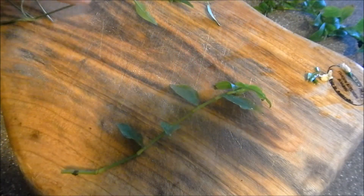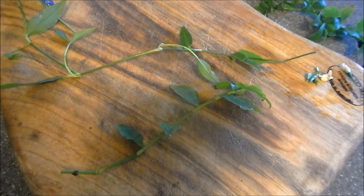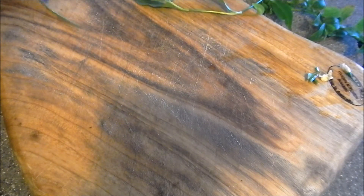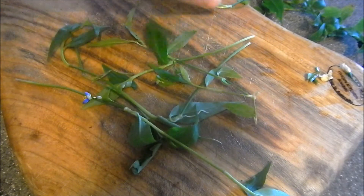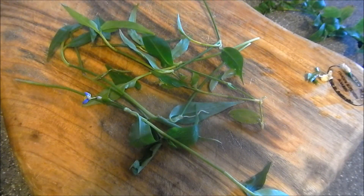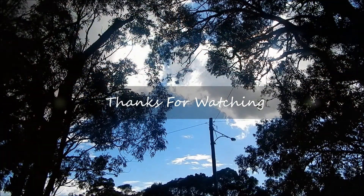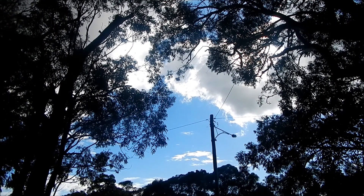They can be very, very difficult to tell apart without a flower, so you have to be really on your toes. I would urge extreme caution if you're a forager looking for this plant. I'd recommend you do your own research and consult a local expert — don't just rely on what I say. But there it is: a really great Australian wild edible, Commelina cyanea, or scurvy weed. You can cook it or have it raw. One of my favourites. Thank you.